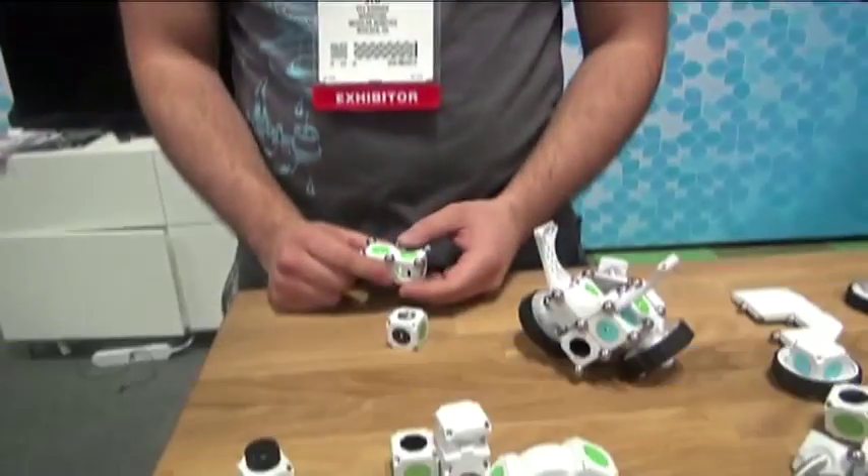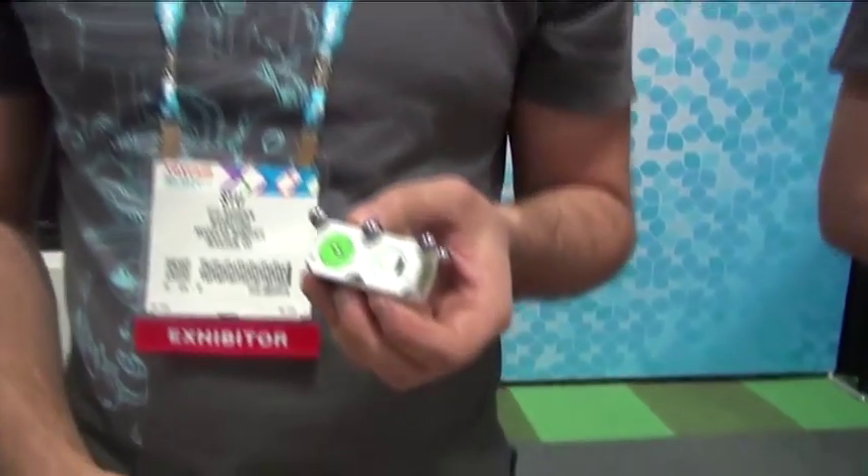We're speaking with Stu of Modular Robotics in Boulder. This is Moss — it's a robot construction system, and it's kind of the brand new sibling to Cubelets, just coming out this year.